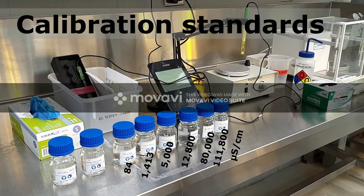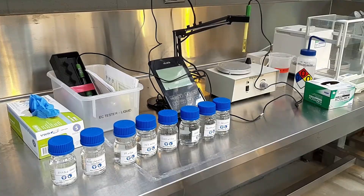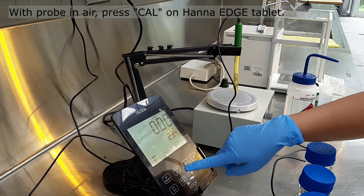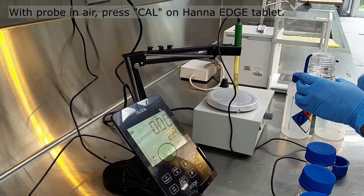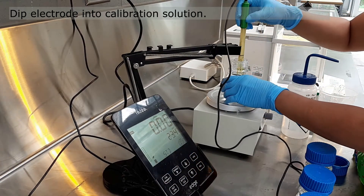Choose a calibration standard with a concentration higher than your test solution. With the electrode in air, press CAL on the tablet. Wait until the display shows STD.